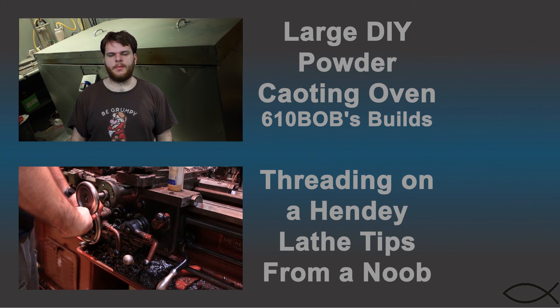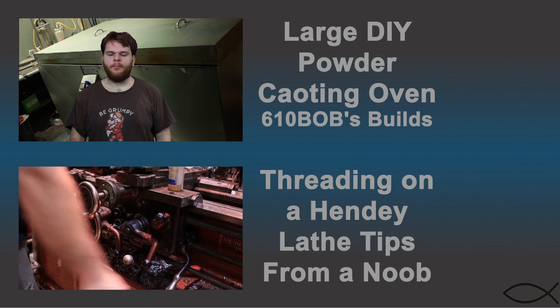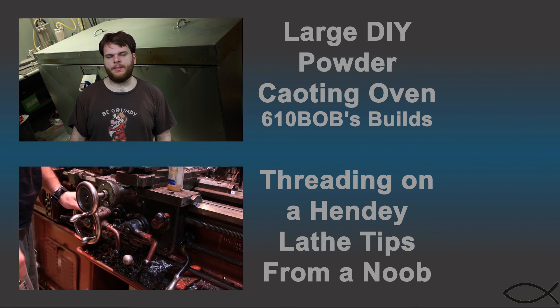Hi, Josh here and you're watching 610 Bob's Builds. Today I've got a hot build for you — it's a powder coating oven.